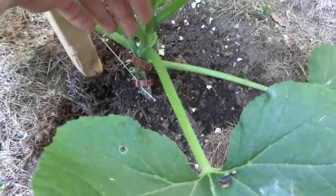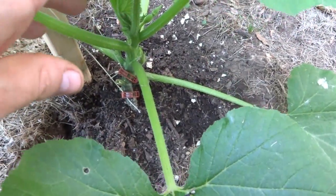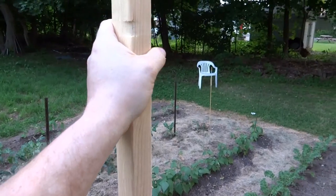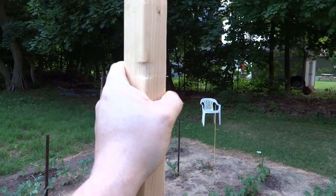The plant is actually supporting itself because the string just loops around the nail and comes right back down. In another week or so I'll set up another clip and loop around either the same nail or the next nail up, and I'll do that as the plant grows. By August or September it should be about six foot tall.